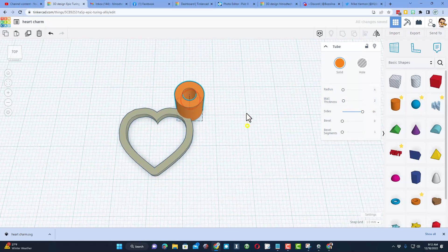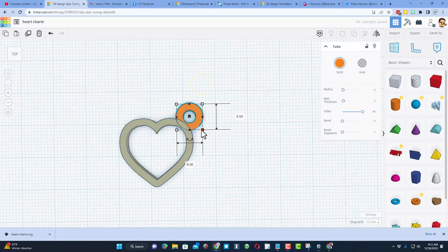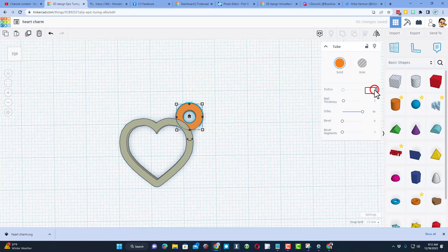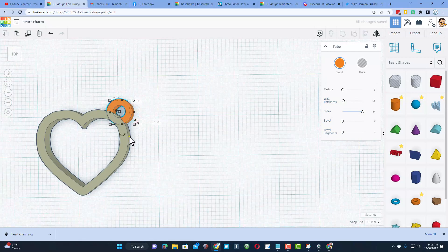I'm going to pick where I want to put it and change the height so it matches — I'll type two and press Enter. That actually looks a little big, so I'm going to choose three and switch the wall thickness to 1.5 and see if I like that. I think that looks pretty good.